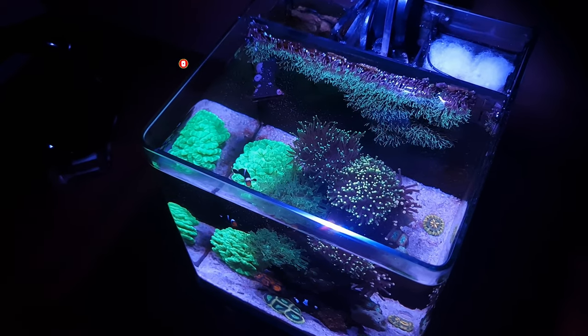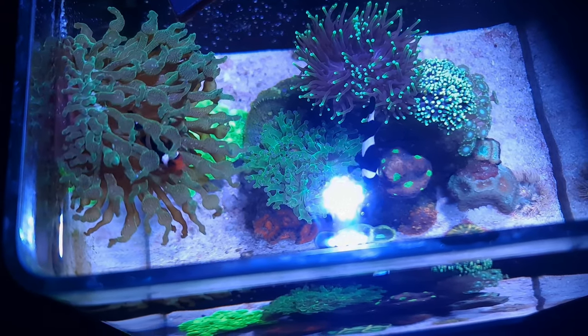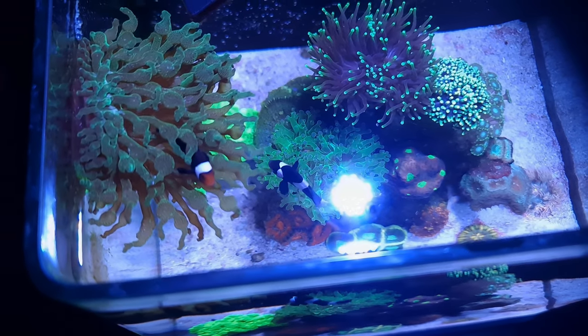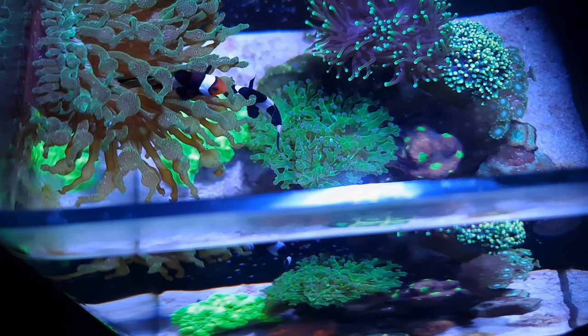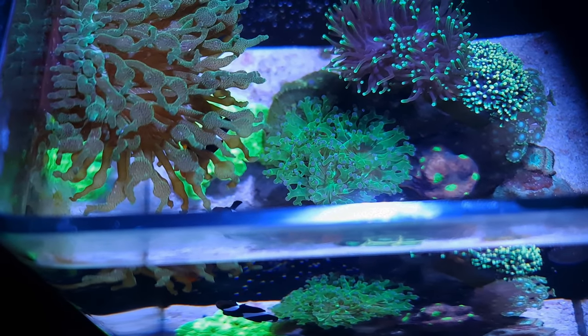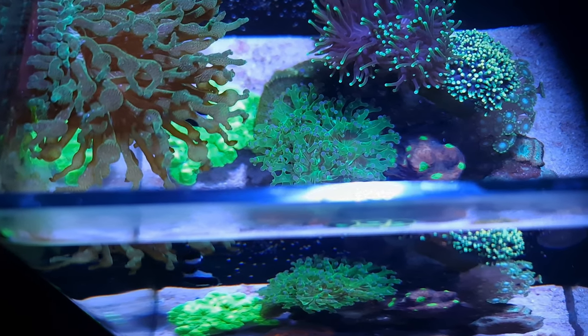When I first started this system I wanted the anemone-clownfish look and I was very successful at it, as you can see in my results here. The clownfish was being hosted by the anemone, but then the anemone decided to start walking around again — not the clownfish. So I decided that's not going to happen and I was going to scrape the anemone off and put it in a jug for safekeeping, ready for my friend to collect in the morning.